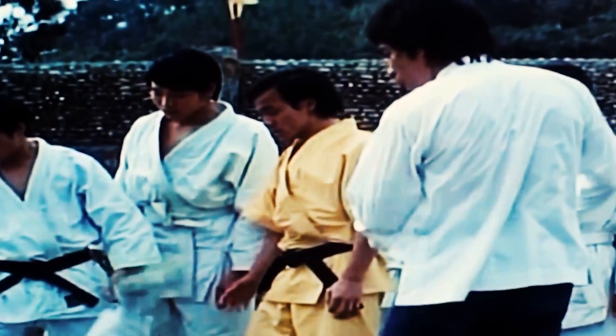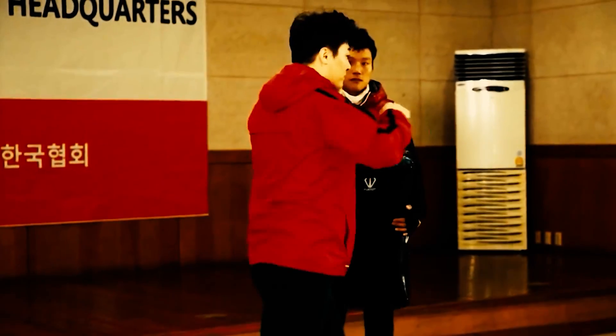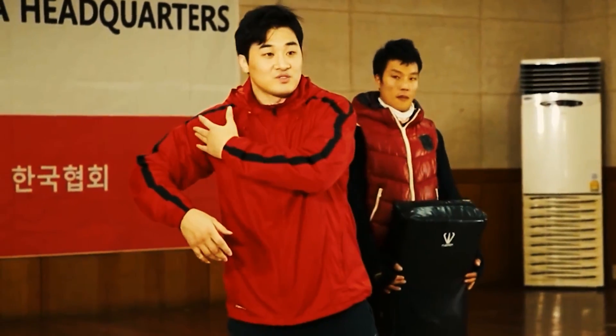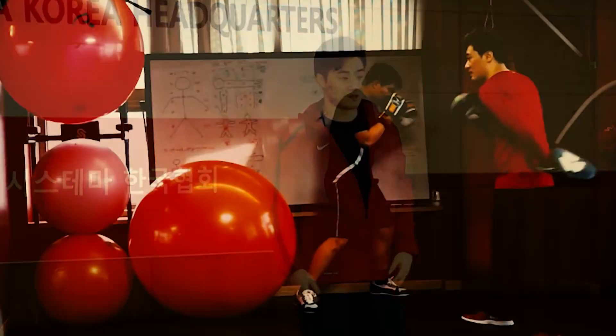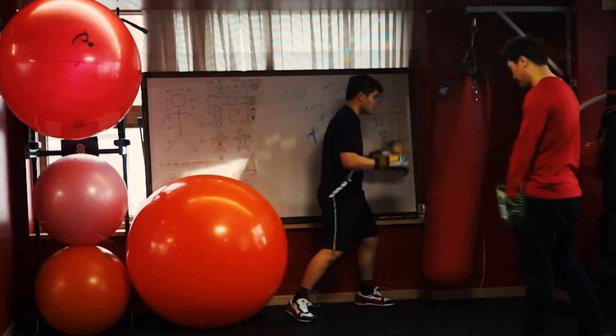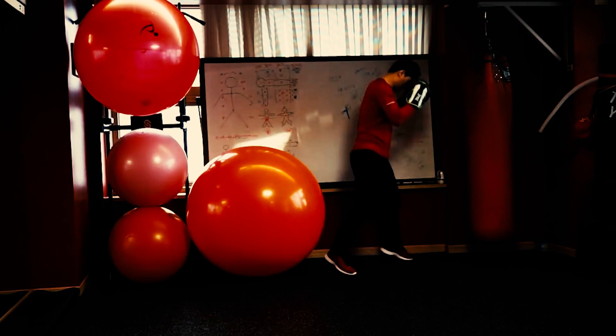Bruce Lee is describing a fluid kinetic chain, and the energy he describes is force — force traveling through his body and into the point he wishes to strike with. That is the principle DKU utilizes in all of his strikes. He emphasizes that hand speed should come from the ground up naturally, and when you have a fluid kinetic chain, you can definitely feel clean foot and hip movement affecting your overall hand speed.